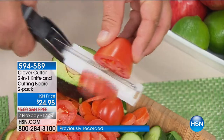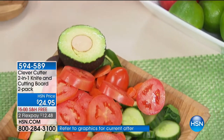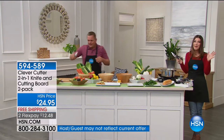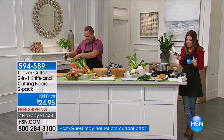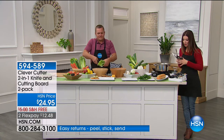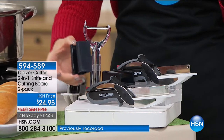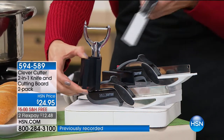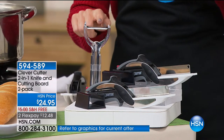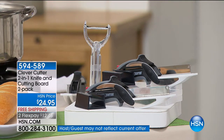You're getting two, so you can buy one and gift one. Today we have two flexible payments and free shipping. You're also getting this fabulous holder that goes on the inside of your cupboard door so you always have your Clever Cutter right at your fingertips. You're also going to get a peeler. You're getting everything you see here for $24.95.